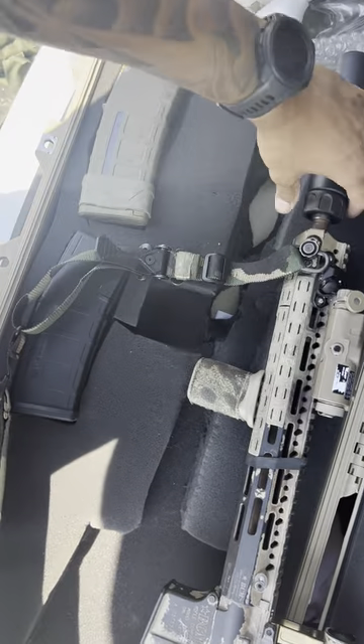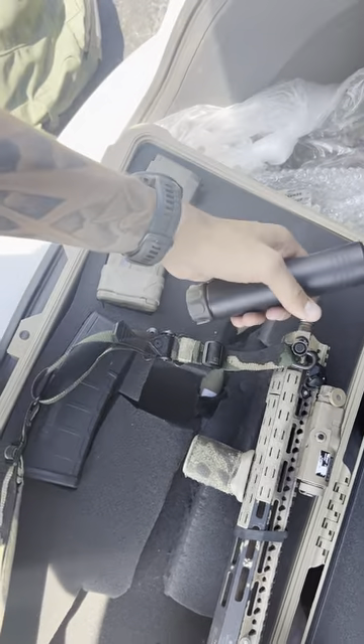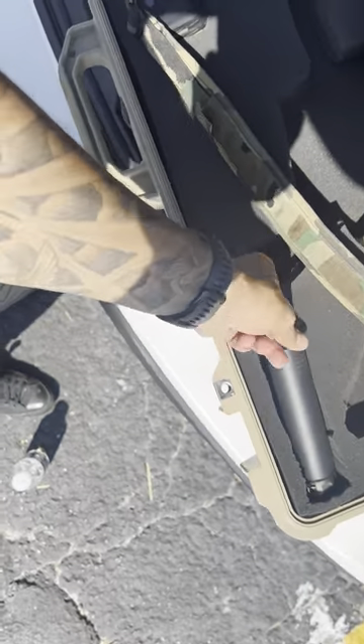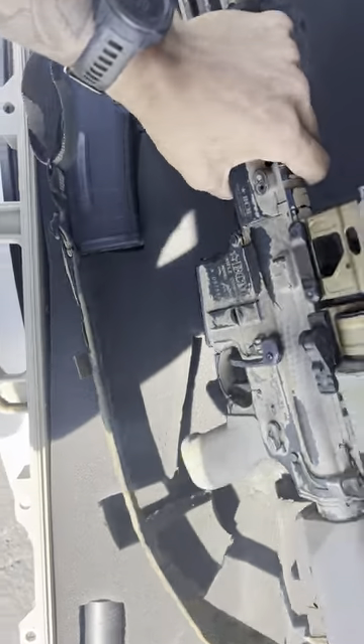This thing got hot quick, I will say. It did get hot super fast. I mean I put five rounds through and it was already super hot. Being in Texas outside doesn't really help.